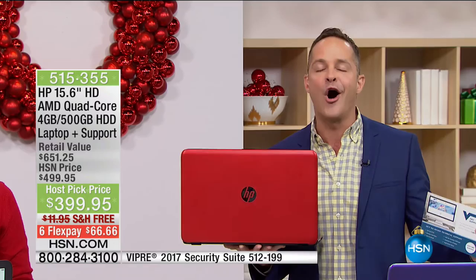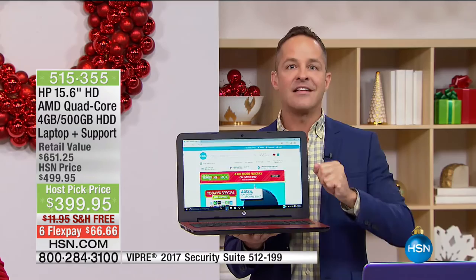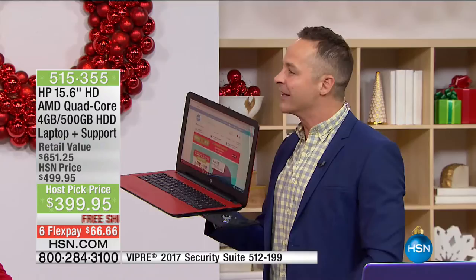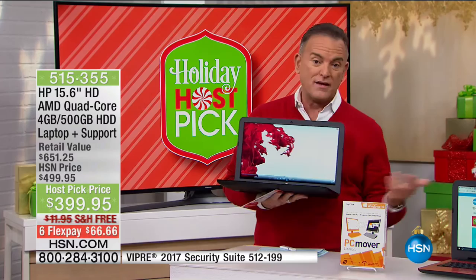In total, it's over $400 worth of extras included on a computer that weighs four and a half pounds. It has a 500-gigabyte hard drive, four times as much RAM as Microsoft recommends to run Windows 10 (which is built in), and an AMD true quad-core processor with accelerated processing technology. Bill wanted this to have an optical drive — if you have CDs you want to play, record, or burn — a full-size keyboard, and really good sound. It's loaded and it's $399.95.